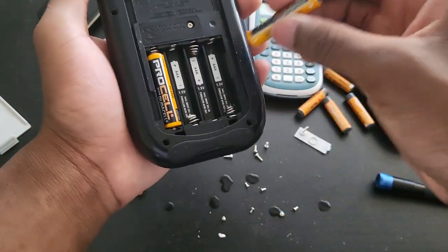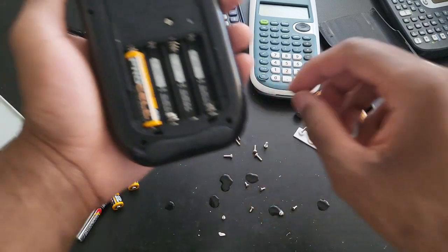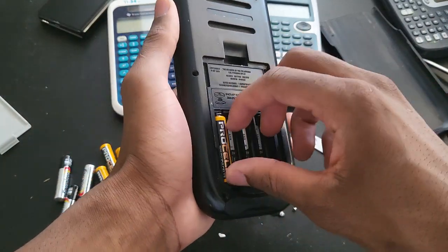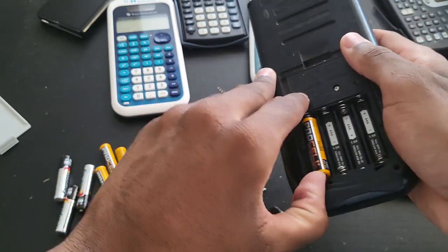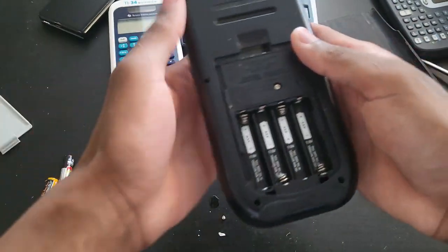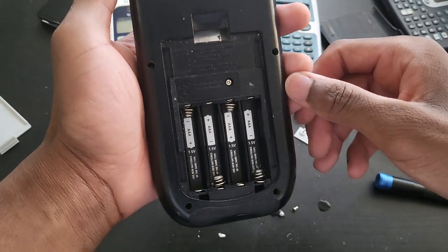If you know for sure that you are not going to use your calculator for a long time — like a couple of months — just make sure you take the batteries out. If it's just a month or two you can leave them in, but even that, just take them out.